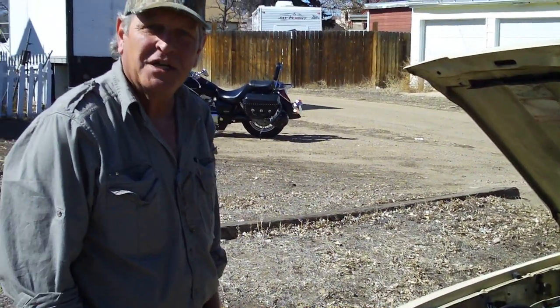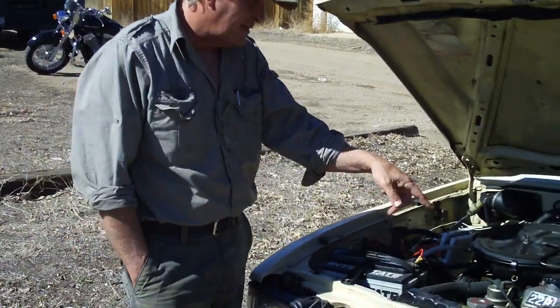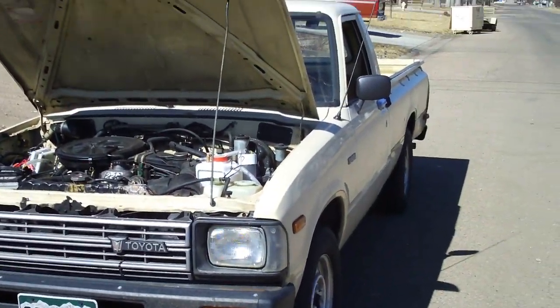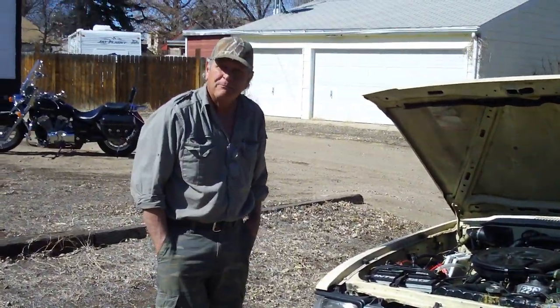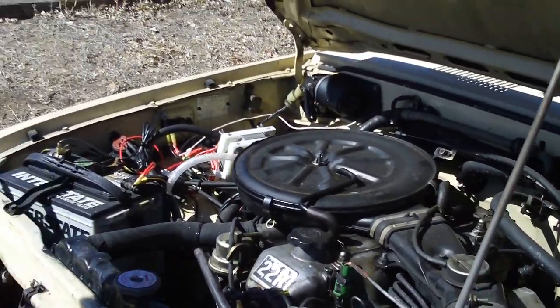Hey, this is the HHO setup on this '83 Toyota, 4-cylinder carbureted. Let me get a picture of the vehicle. What year is that? 83. Oh, Lord. She's not old, but she's a goodie. 170,000 miles. Show the engine.